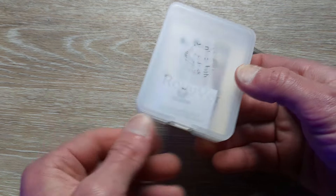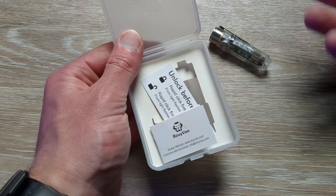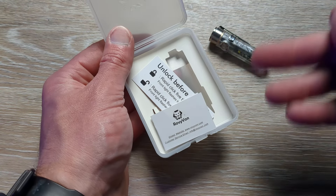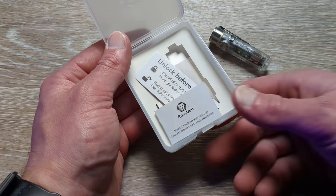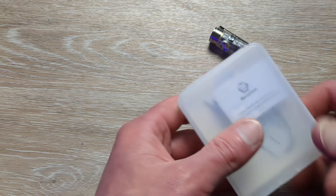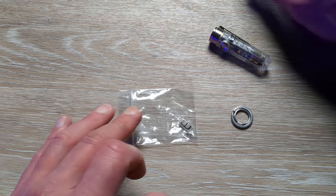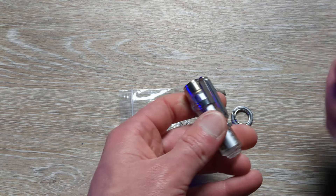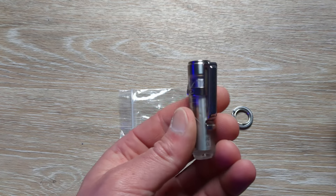It comes in this nice little plastic case. It does have an insert that I took out just for time's sake. It comes with a little card that tells you to unlock it when you get it, because it is going to be locked so it doesn't just turn on in transit. It also comes with some other paperwork and little goodies. The pocket clip will be housed in the insert — it does not come on the flashlight; you will have to put it on yourself.